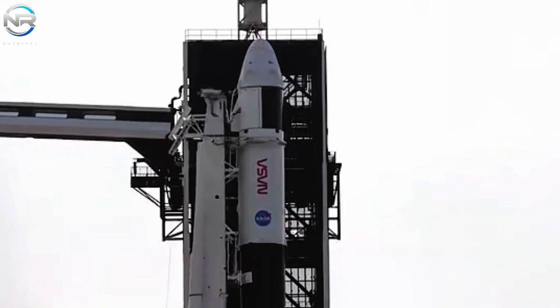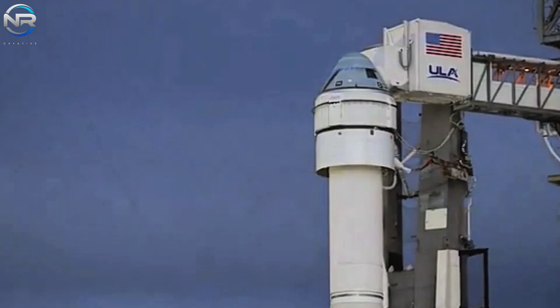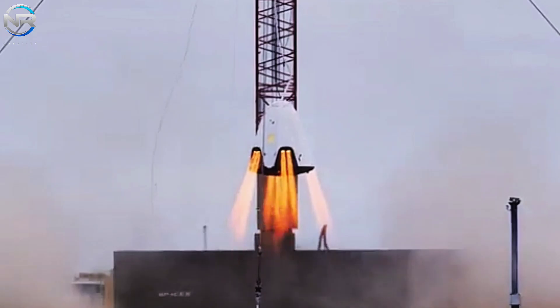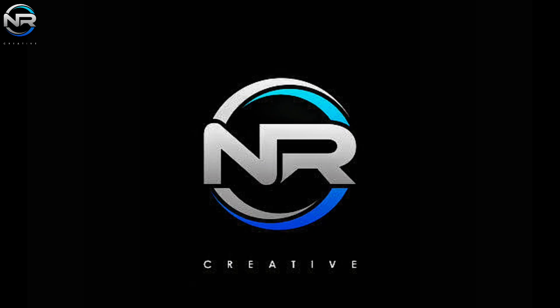While delays are a fundamental aspect of space missions, they often act as catalysts for greater milestones. The introduction of the new Crew Dragon, coupled with the anticipated increase in mission frequency, serves to further strengthen the partnership between NASA and SpaceX, paving the way for a resilient future in crew spaceflight. That concludes today's episode.